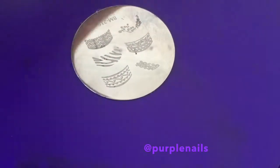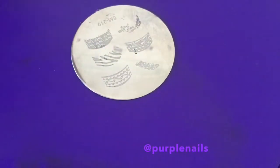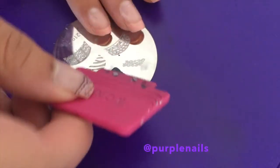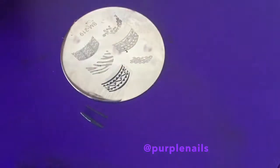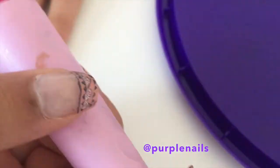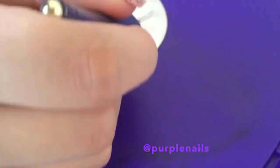The next stage involves the nail stamping plate. This is the design I'll be using with this nail polish — it's a dark grey colour. First apply some nail polish on the design you want to use. Using the scraper, scrape off the excess nail polish, then transfer the nail design onto the stamping tool and print it onto your nail. Ensure you align it with your nail nicely so it does not look unaligned and uneven.